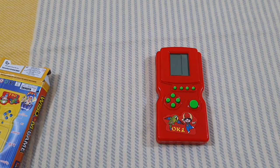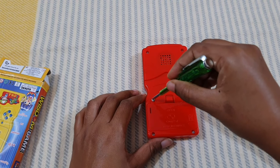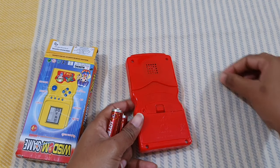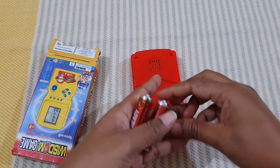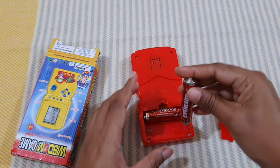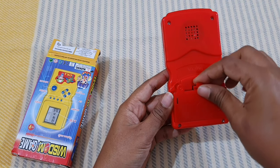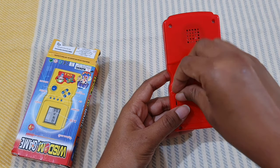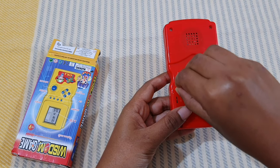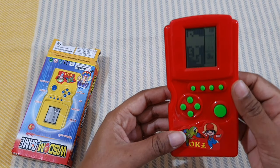To open the battery compartment I need a screwdriver. I took off the screw and these are the batteries. Let's put them in nicely. As soon as you put the battery it starts — it's already on, you can see.